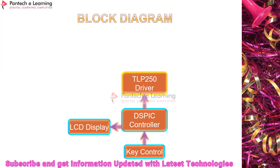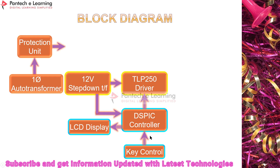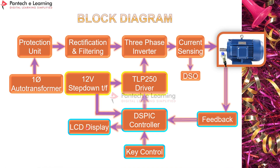Here is the basic block diagram for this prototype. There is a DSP controller, key control, LCD display, and a speed feedback from the motor given via a proximity sensor to the DSP controller. The pulse generated from the DSP controller is given to the TLP 250 driver, and the DSP controller is powered by a 12-volt step-down transformer.